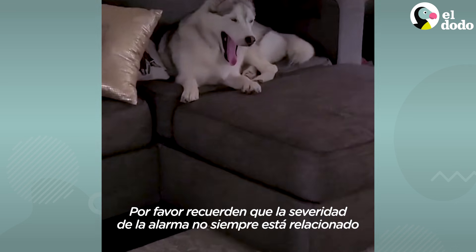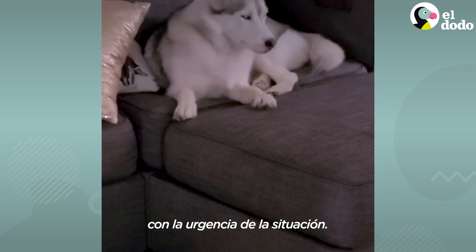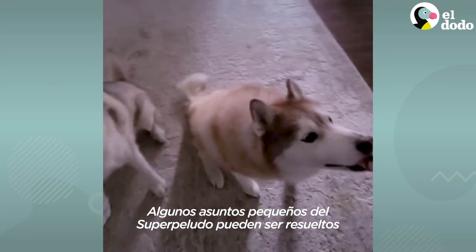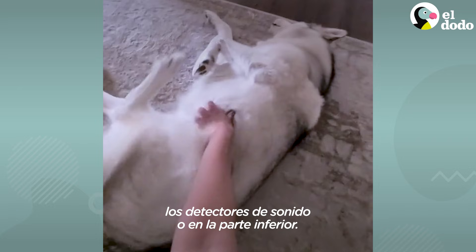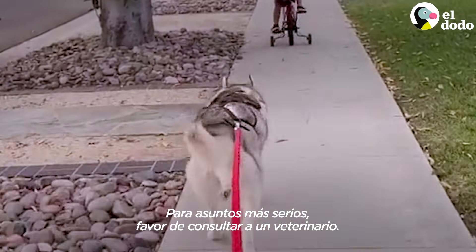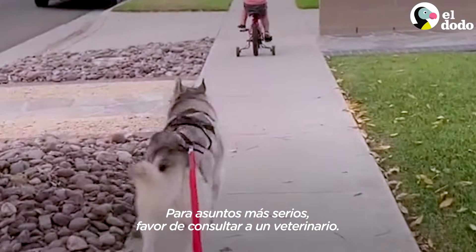Please note that the severity of the alarm does not always correlate to the urgency of the situation. Many small issues on the Fluffmaster can be addressed by refilling the snack tray or using the factory reset buttons located between the selective sonar receptors or on the undercarriage. For more serious issues, please consult a licensed Fluffmaster 10,000 service provider.